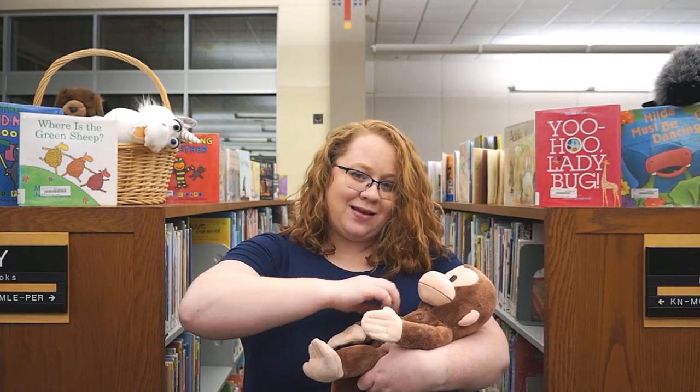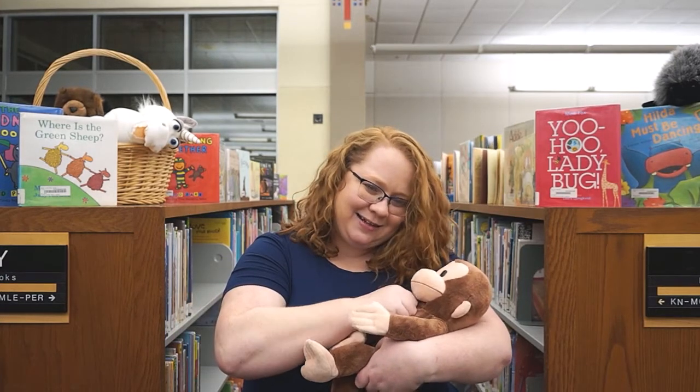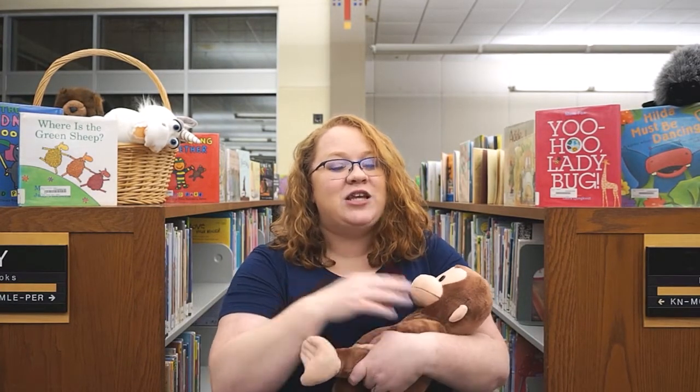Quickly, quickly, very quickly, runs the little mouse. Quickly, quickly, very quickly, to his little house. And that's it — that's the end! I hope you liked our song and I hope you check out more of our videos. Bye!